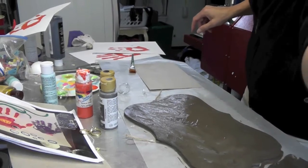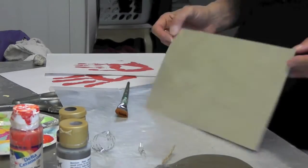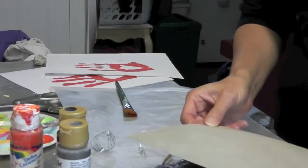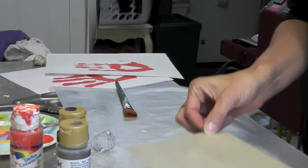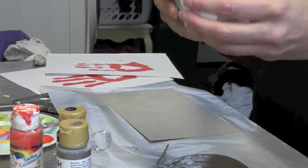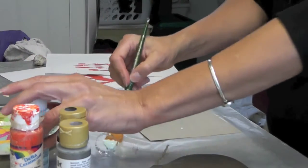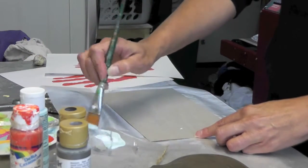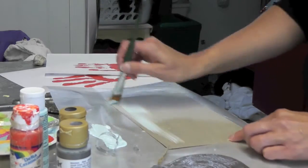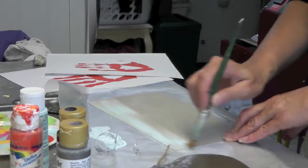The next step — I found this really thin birch plywood at the craft store; it comes in sheets of this size. I just cut it down so that it would fit within our plaque to make it look like a frame. I'm going to take a very light blue and do a kind of dry brush technique. With a dry paint brush, just lightly go over it — we're not saturating it, just letting it sit very lightly on top so some of the wood grain will show through.